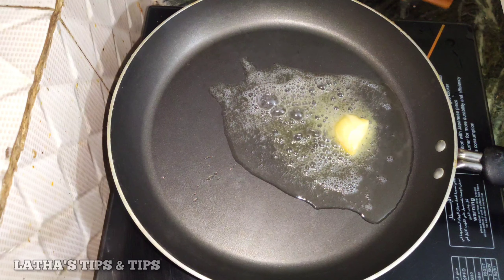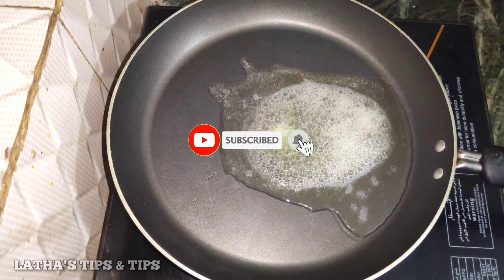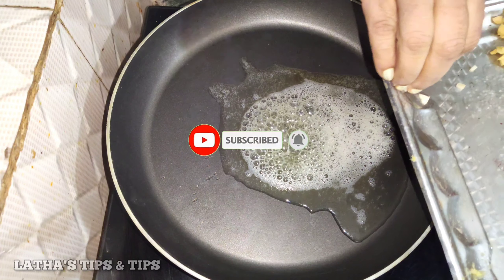If you are interested in this channel, please subscribe to the channel and press the bell icon.